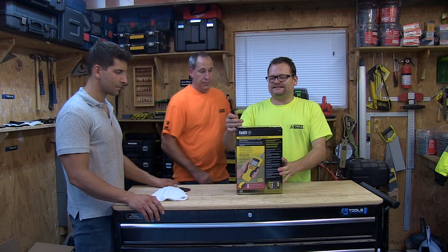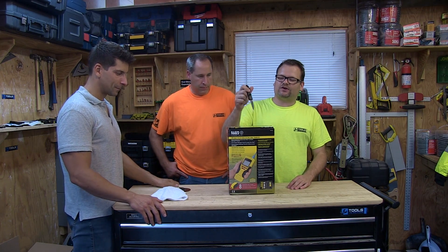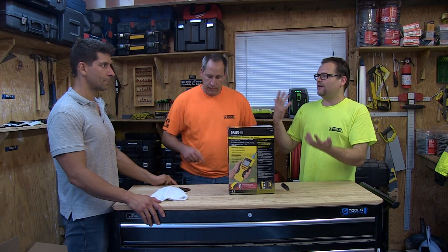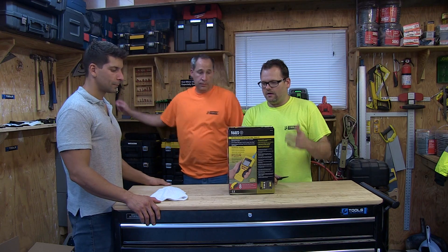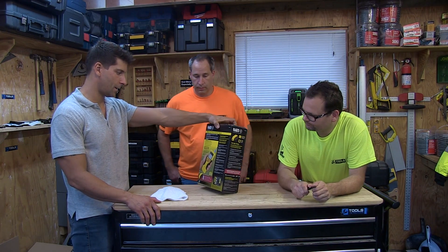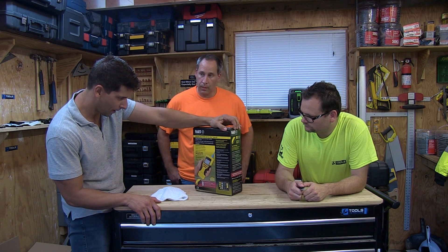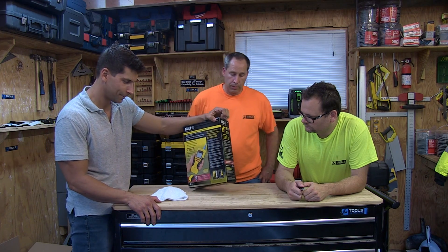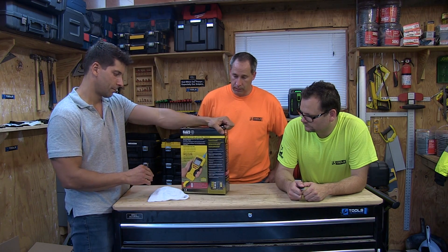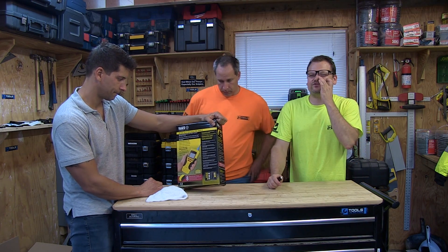But that's not the review today. Today we're going over the Klein VDV Scout Pro 2 LT tester with the test and map remote kit. Since John has been doing a lot of IT low-voltage kind of stuff, what would you use something like this for? Testing — search and see how long cables are, look for problems, see if the pins are set right.